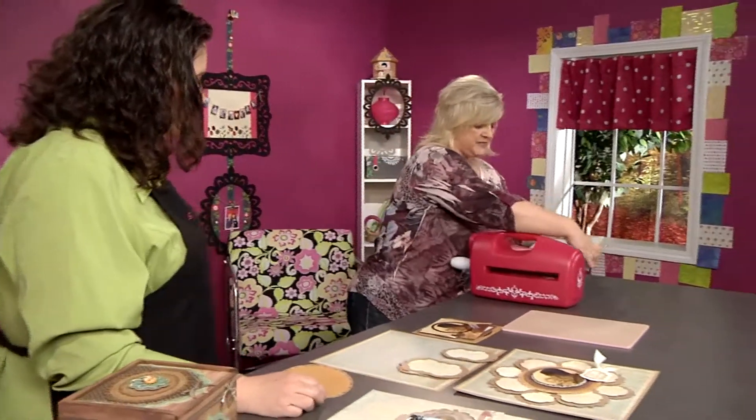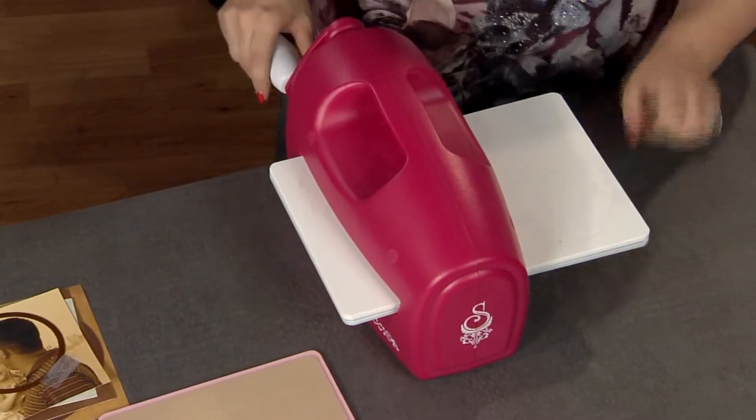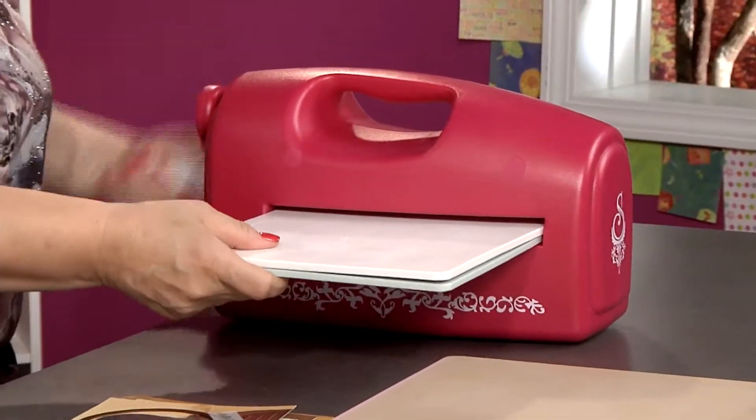We're going to die cut first, and then second we're going to emboss — two steps, great results. That machine is not moving around because you've actually locked it to the table. There's a little mechanism that locks it in place, which is great.